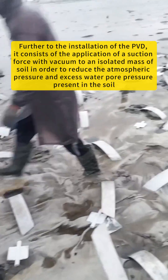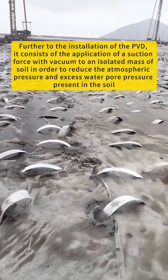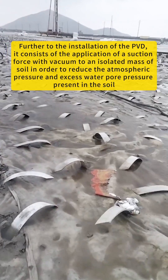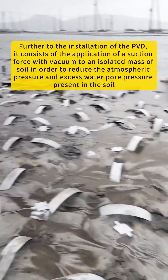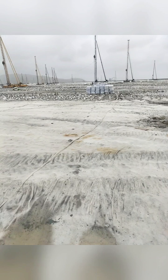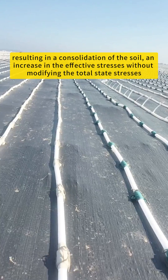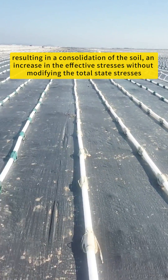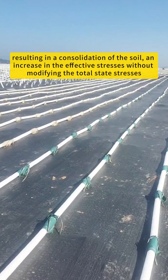Further to the installation of the PVD, it consists of the application of a suction force with vacuum to an isolated mass of soil, in order to reduce the atmospheric pressure and excess water pore pressure present in the soil, resulting in a consolidation of the soil and increasing the effective stresses without modifying the total state stresses.